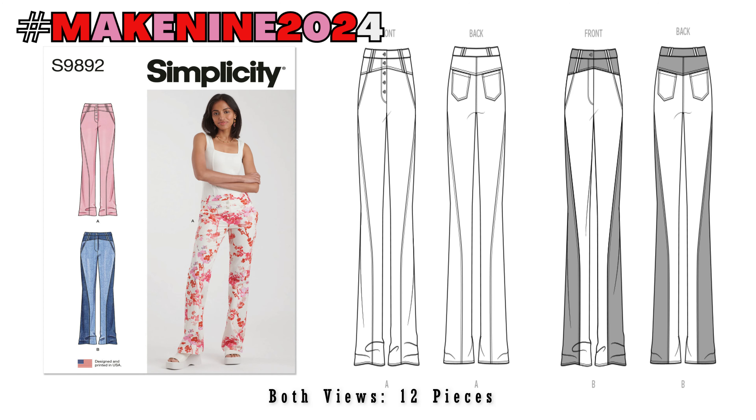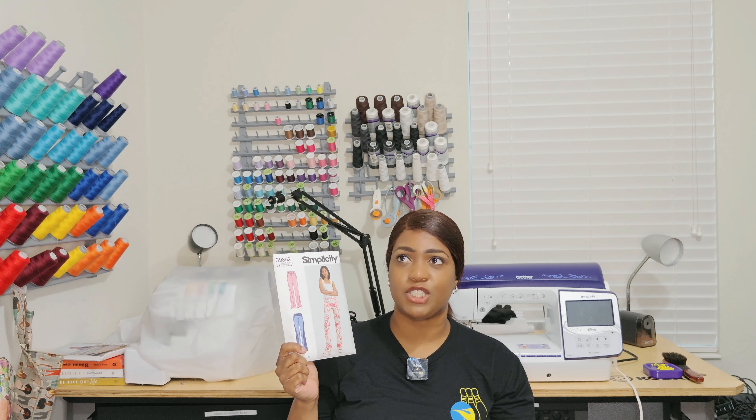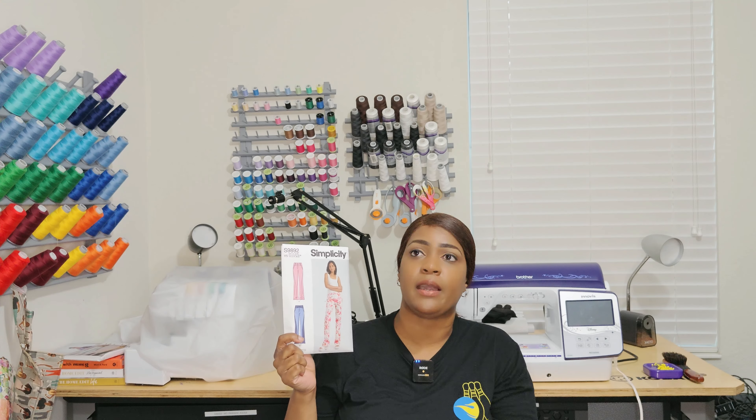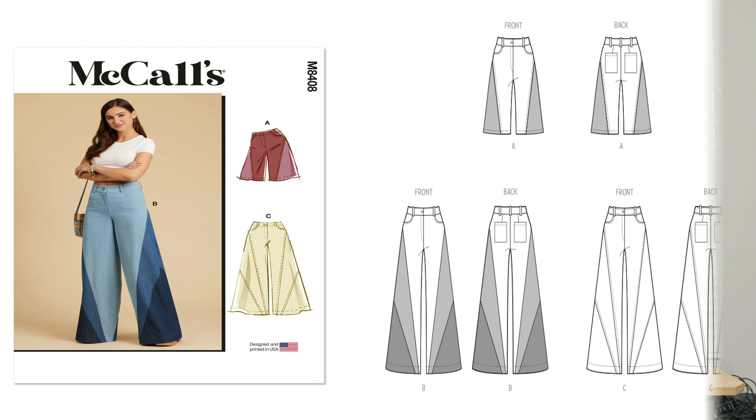Next pattern is Simplicity 9892. One thing I said I was going to be focusing on a lot this year would be pants — a lot of pants this year — simply because I feel like I've done a top series, dress series, and skirt series. I did a pant series but only made four that year back in 2022. So I'm going to focus on doing a lot of pants. I'm not doing necessarily a pant series — more like make nine collections. I might do a sew-along for this one, but I'm not going to promise anything; it depends on how my schedule looks.